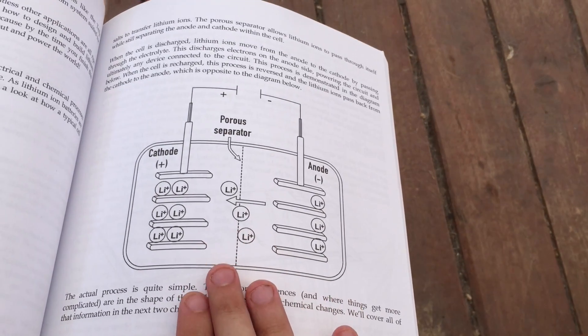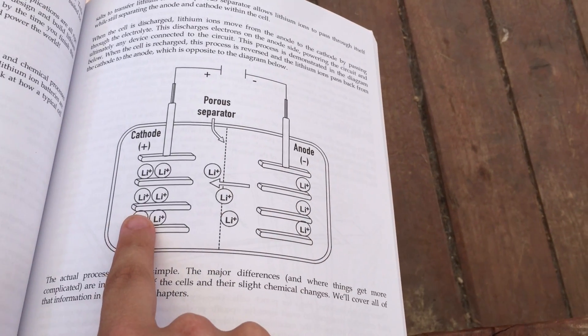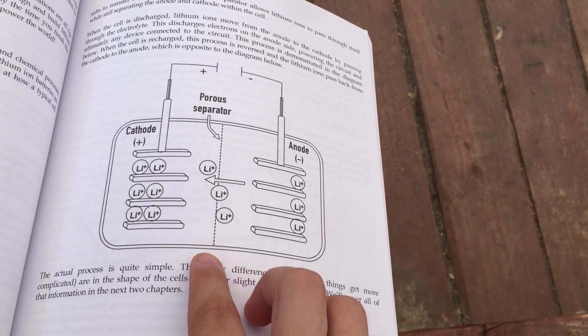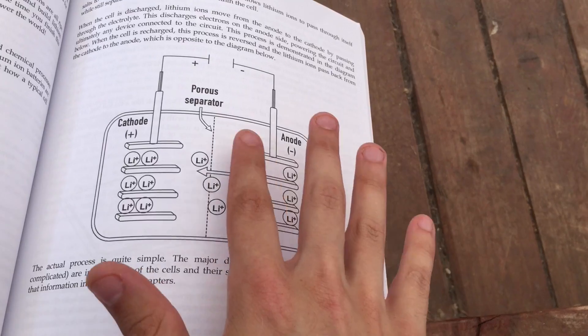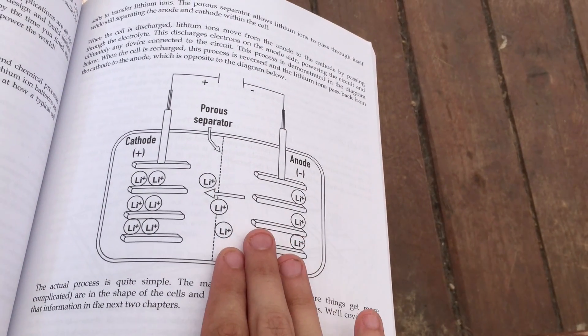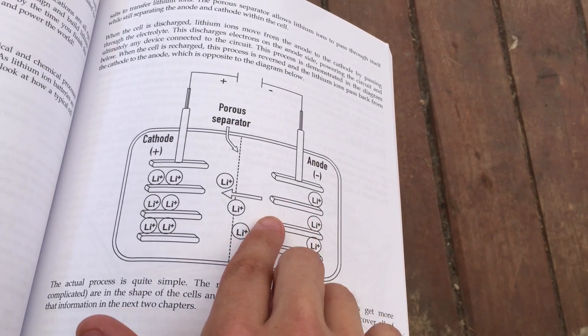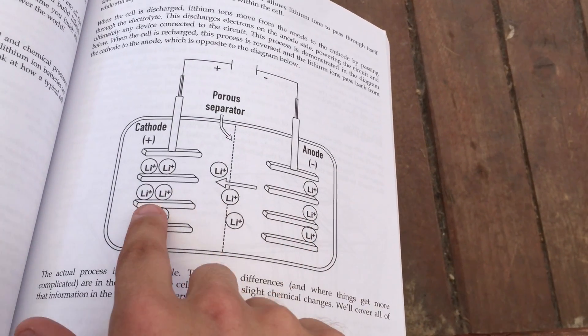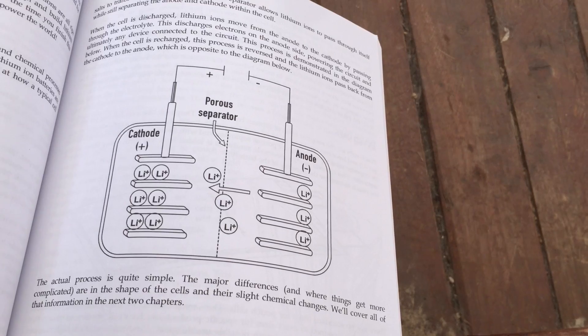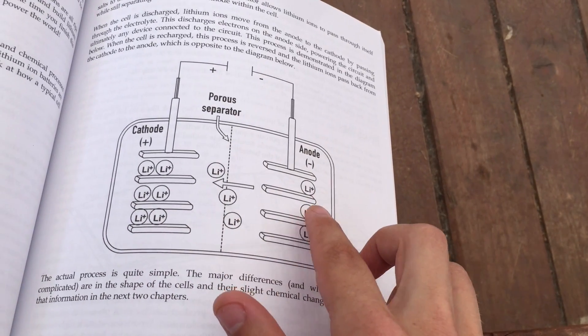Here's the structure of our cell. You can see that we've got the anode or negative terminal on one side, the cathode or positive terminal on the other, a porous separator in the middle, and the whole thing is bathing in an electrolyte gel. When you've got a fully charged battery and you start discharging it, these lithium ions are going to go across the separator from the anode to the cathode. When you go to recharge your battery, the lithium ions pass back across the separator to the anode.